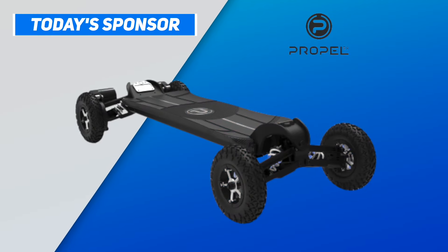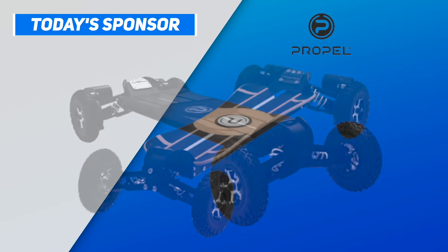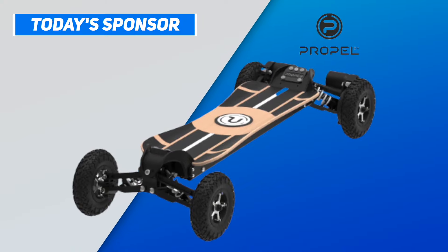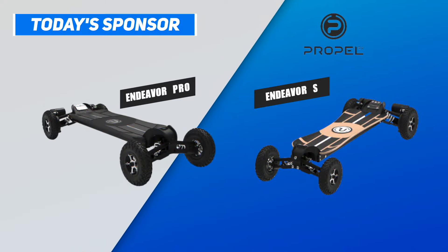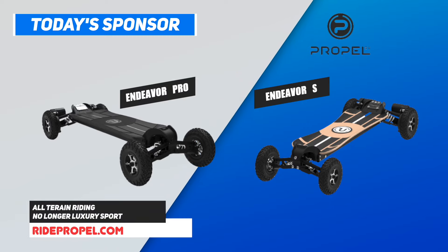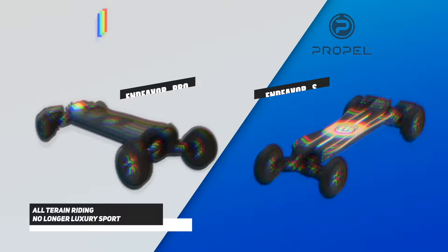This video is sponsored by Propel EV, a brand that makes all-terrain riding more accessible. With their latest products, the Endeavor Pro and S, all-terrain riding is no longer a luxury sport. Check out Propel at RidePropel.com.